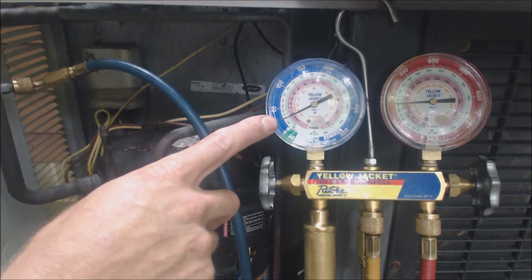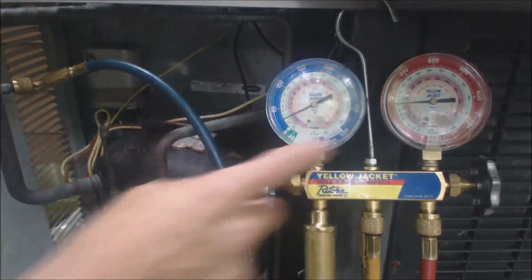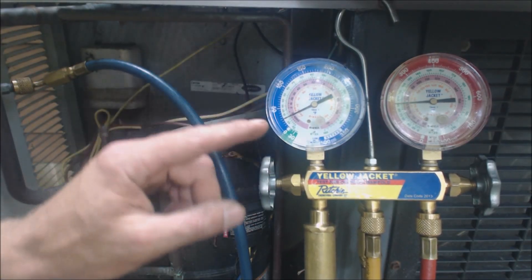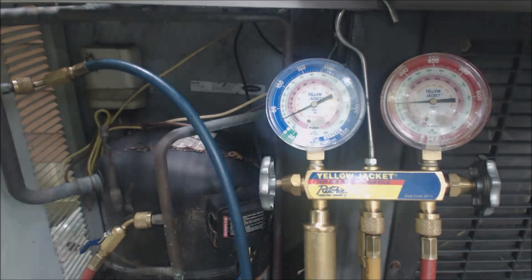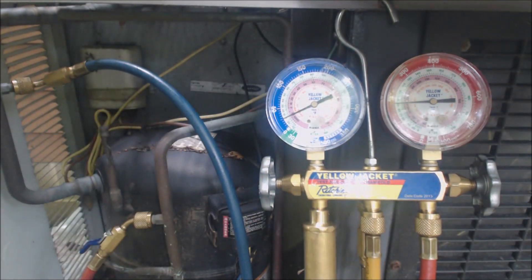Right now it shows 24 psig, which correlates to just below zero degrees. This is the low side gauge and it represents what's happening in the evaporator coil. So in the evaporator coil right now the saturated temperature is about zero. That's why a system would freeze up — the saturated temperature at 24 psig is negative 1 degree for R-22. The outer ring shows pressure and the green ring shows saturated temperature for R-22, meaning liquid and vapor both exist simultaneously in the evaporator coil.